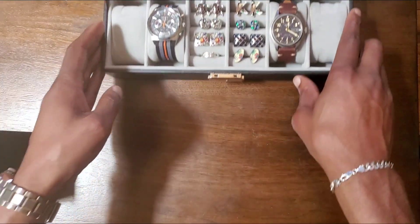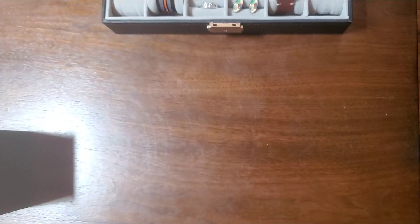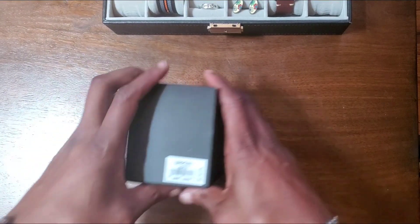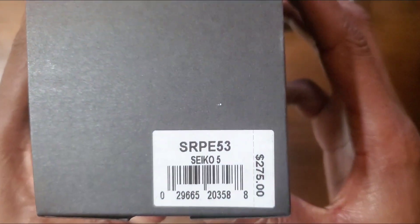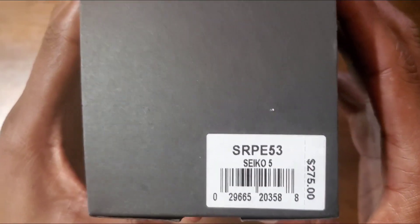I just opened the package — it just came to me, and inside was this. This is the SRPE53 Seiko 5.